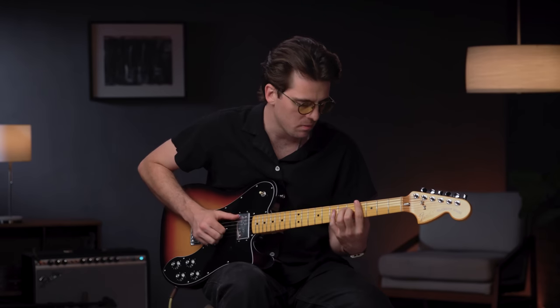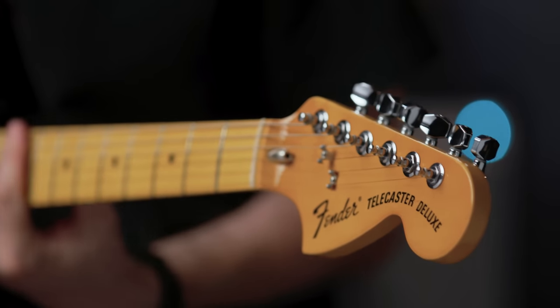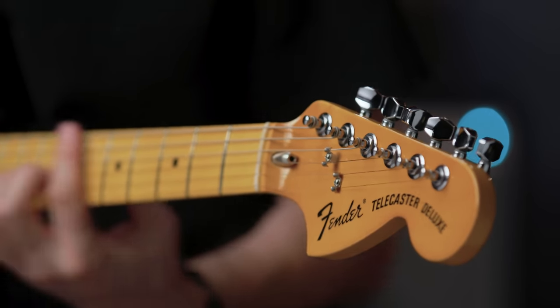Initially introduced in 1972 and billed as the top model in the Telecaster family, the Telecaster Deluxe holds the distinction of being Fender's first solid-body Telecaster with two humbucking pickups.